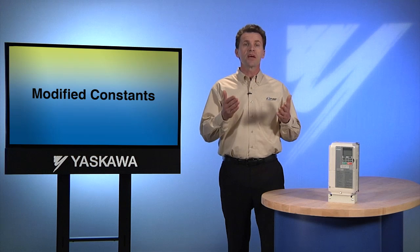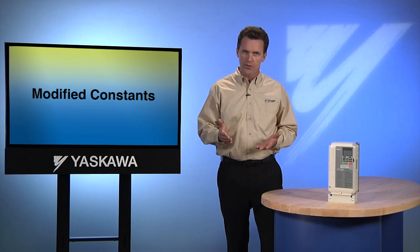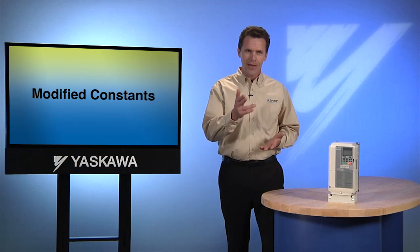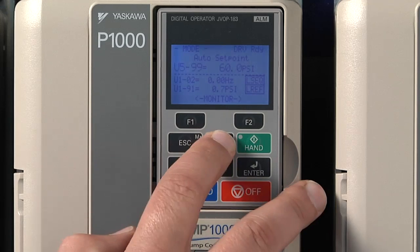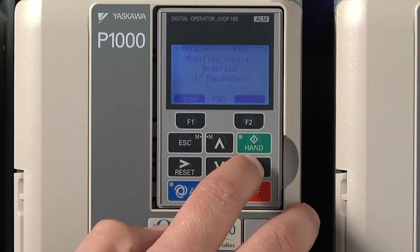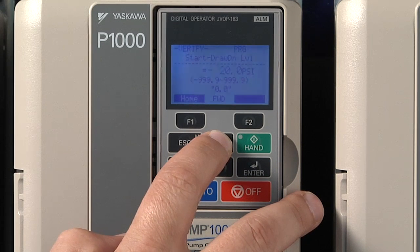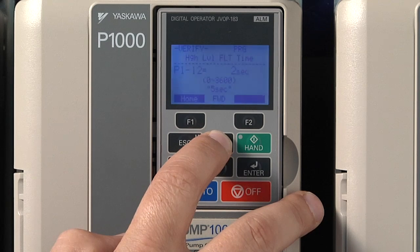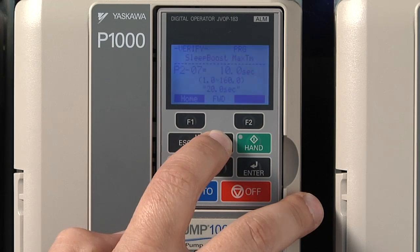By now, we've set a number of parameters. Wouldn't it be handy if we could call up one menu to display all the changes we've made? That's what the modified constants menu is all about. Check it out by pressing F1 or Home and then using the up or down keys until the modified constants menu comes up. In one convenient menu, the IQ Pump's LCD displays everything that we've changed from its original factory setting. If you have been called into the field to adjust an IQ Pump you aren't familiar with, the modified constants menu is very valuable — it gives you a comprehensive view of every setting that has been changed from the factory default.